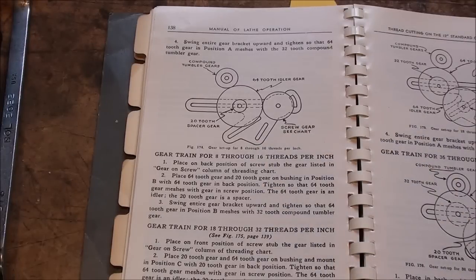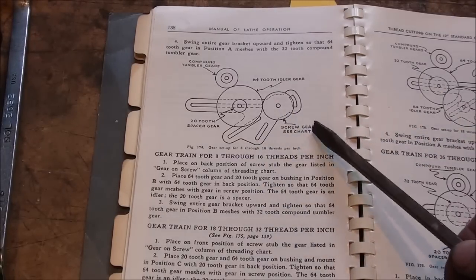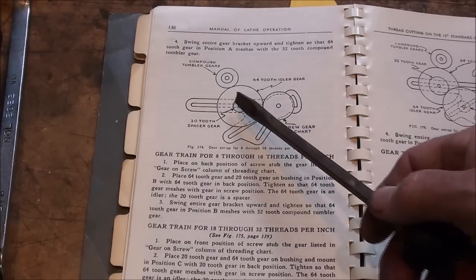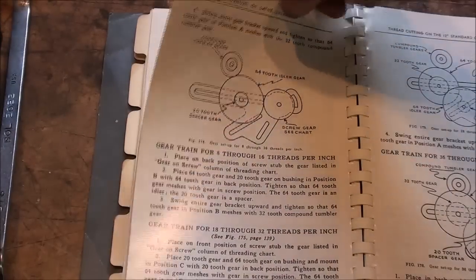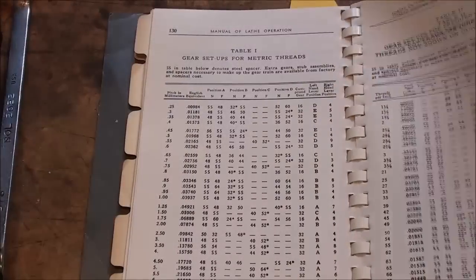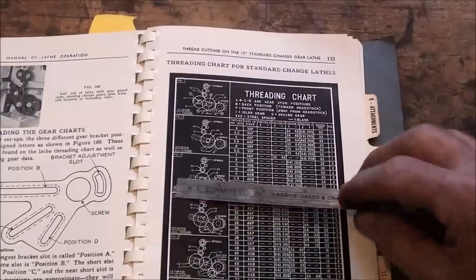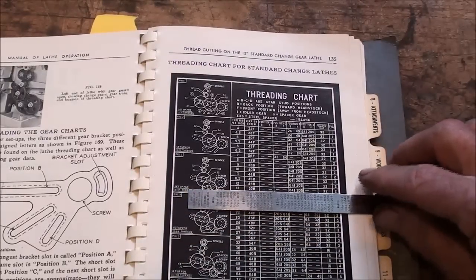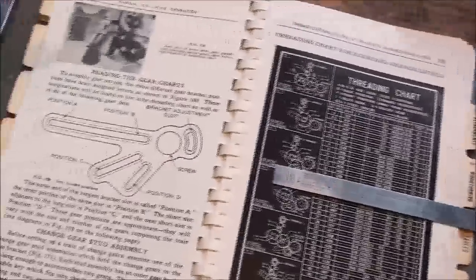We're going to look up on the screw chart what we need here. This will be a 64-tooth and a 20-tooth spacer gear on the outside. I want to refer back to the actual chart, and I'm going to put the ruler here on the 13 and zoom in just a little bit, and remember the positions.